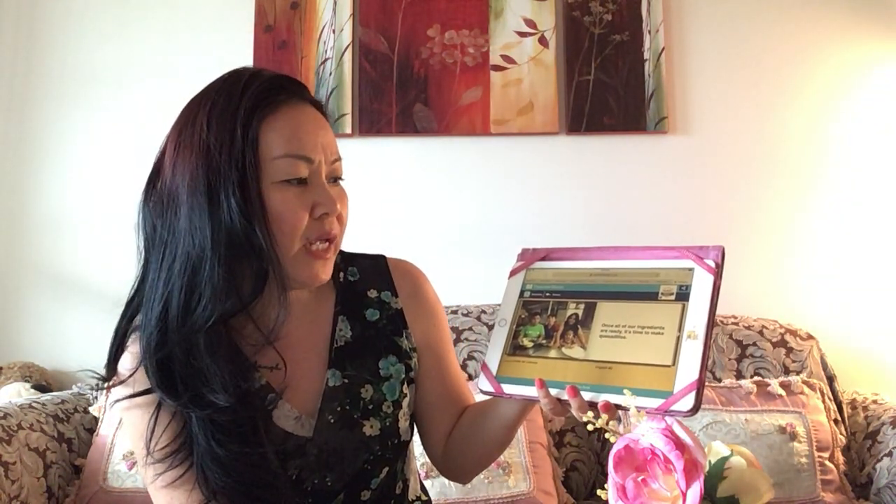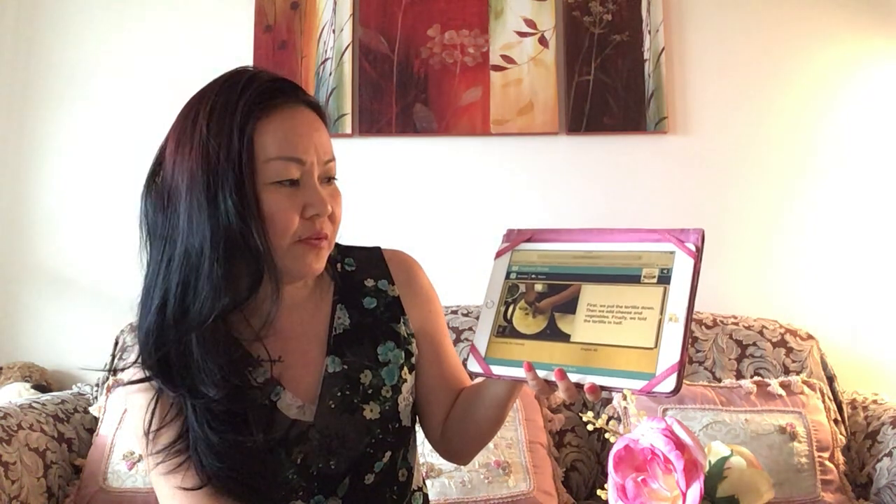Next we shred cheese for the inside of our quesadillas. Once all of our ingredients are ready, it's time to make quesadillas. First we put the tortilla down, then we add cheese and vegetables. Finally we fold the tortilla in half. Then Mom turns on the skillet to heat. We love watching the cheese melt and become gooey.